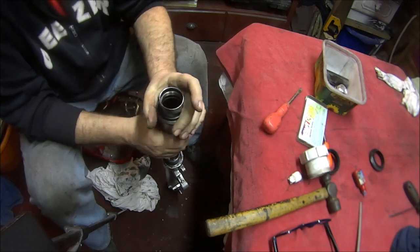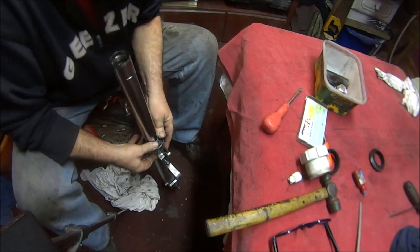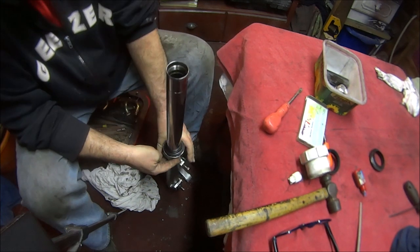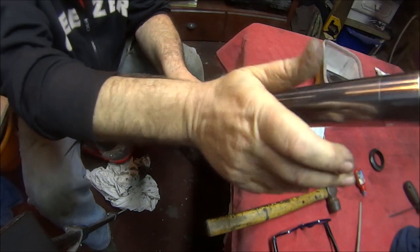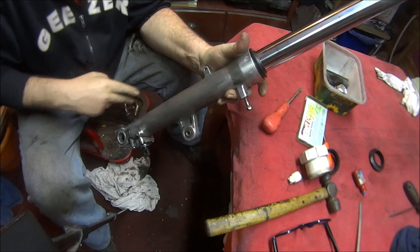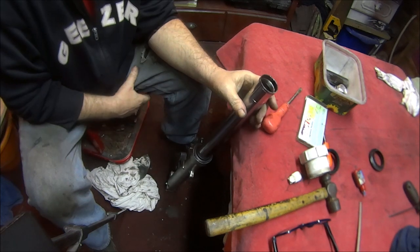Finally, we can put our nice new dust seal on. Push that all the way down and all the way around. I'm going to leave mine loose for the minute because I'm going to spray paint the fork bodies. So what's next?